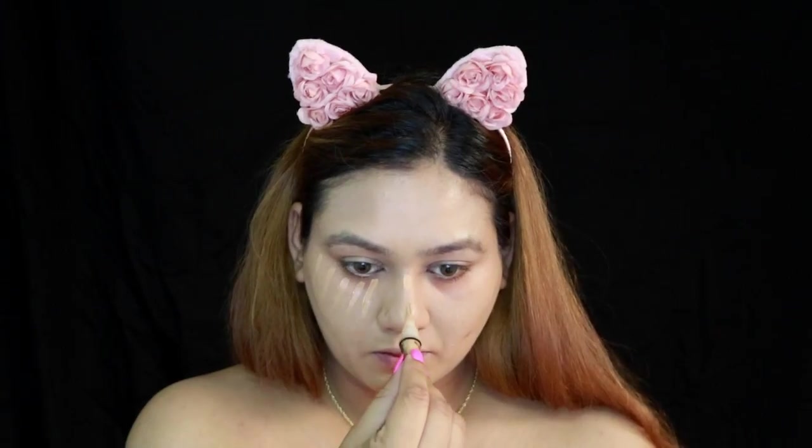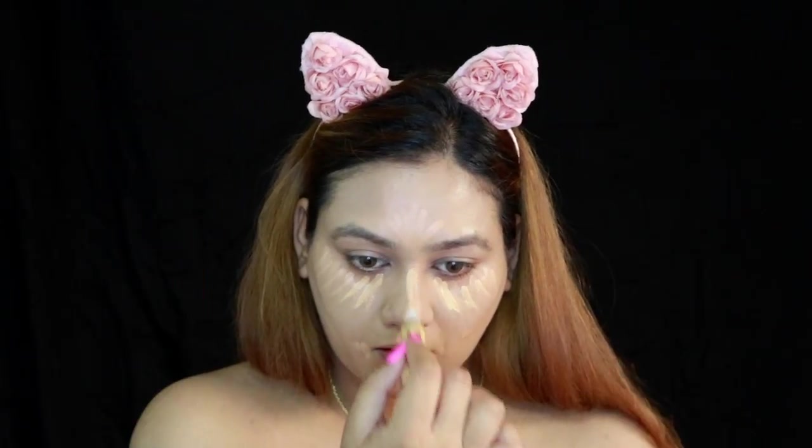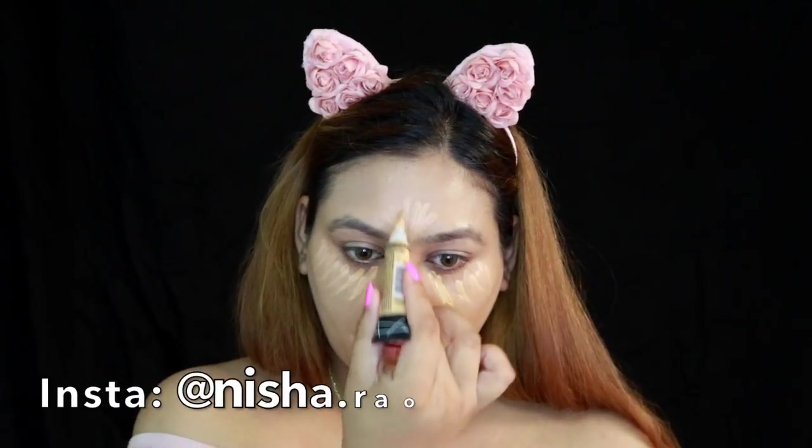I cannot tell you how much I love this concealer — I've gone through two tubes or more. I'm using it in the shade Creamy Beige, and I'm going to top it off with a yellow concealer from the same brand as well. So I've used an orange corrector, a concealer, and then a yellow corrector.